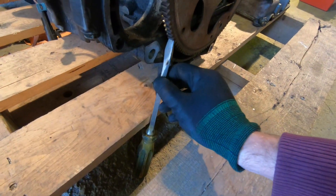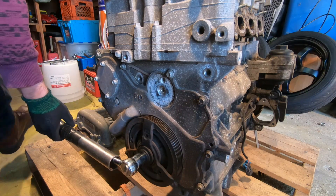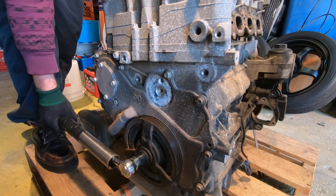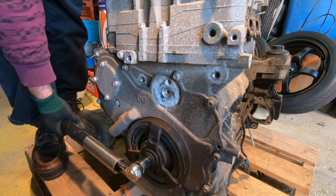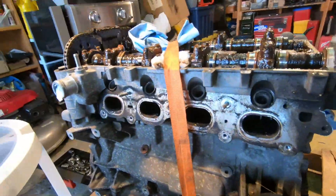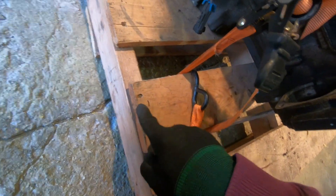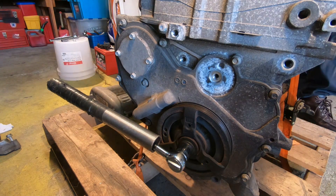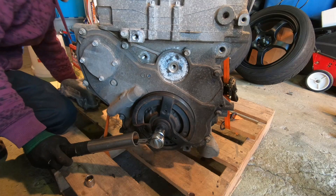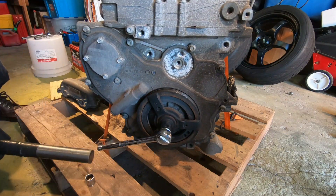We've got a screwdriver pried against the flywheel to try to take the bolt off. The problem is we removed the straps from the motor, so it's harder to keep it from lifting off the ground. Every time we try, the motor just turns over — even the board is pulling out from the tension. The screwdriver method isn't working and we're not getting any cigar.